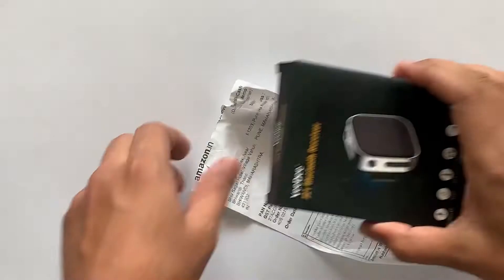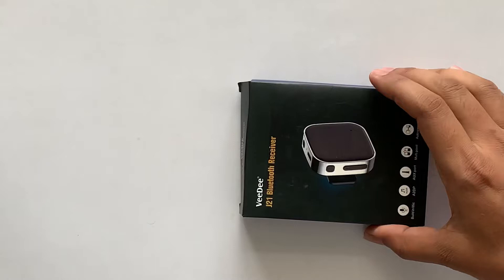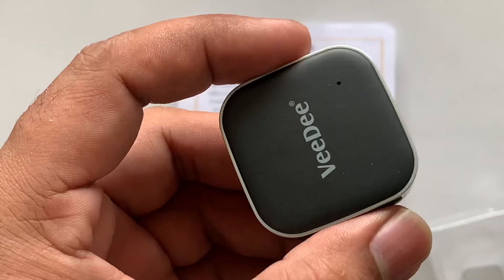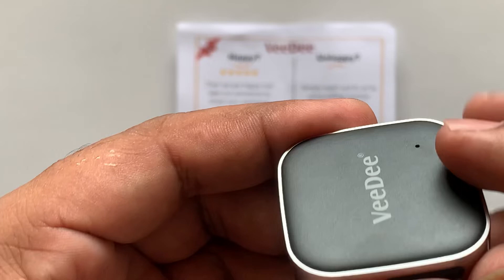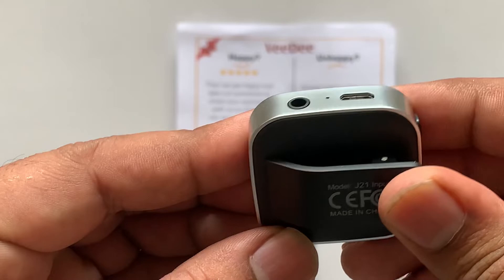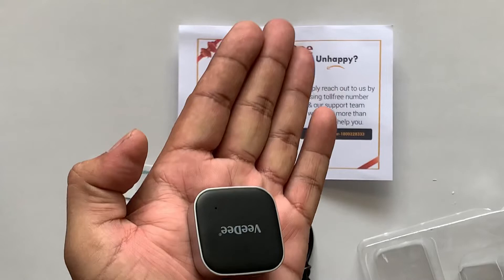Welcome to my channel. Today we are going to see the VD J21 Bluetooth receiver unboxing and review. Here you can see this is the mic. This is the plus/minus button and the switch on/switch off button. This is the clip given to attach to your collar, and there is one jack and a charging port given.